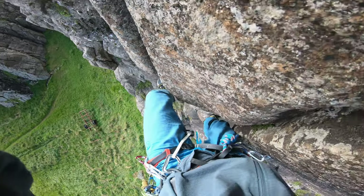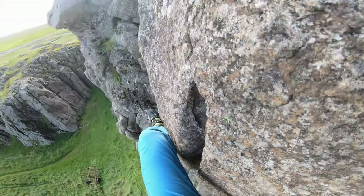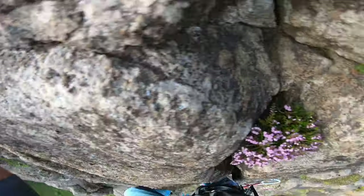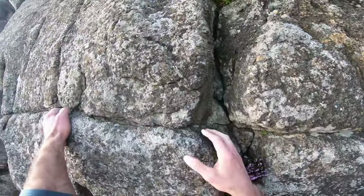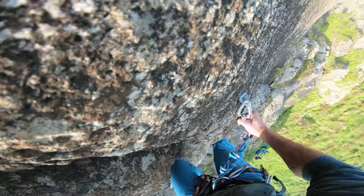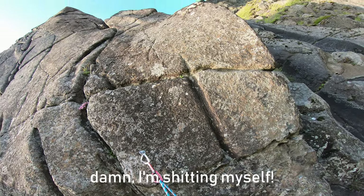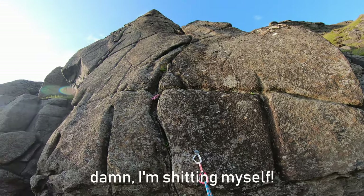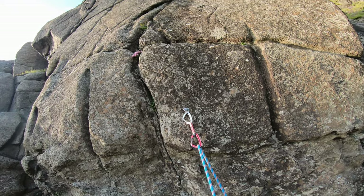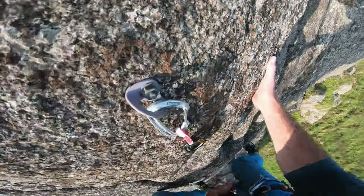I'm trying to work on this by taking five falls at least each session and taking them from a height that I'm really comfortable with. So at the moment, that is with the bolt anywhere from my hips to my knees — that's as far as I can go without slightly freaking out. I do this mainly to get comfortable with falling and to rewire my brain's instinct that says falling off a cliff means a certain death.